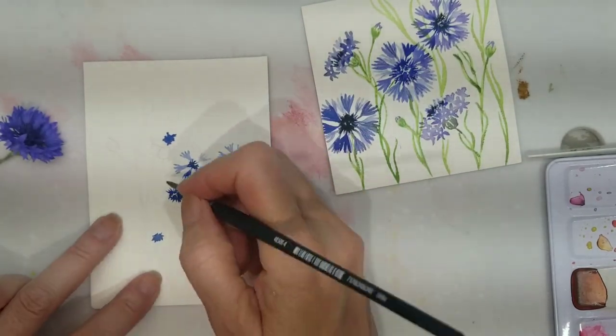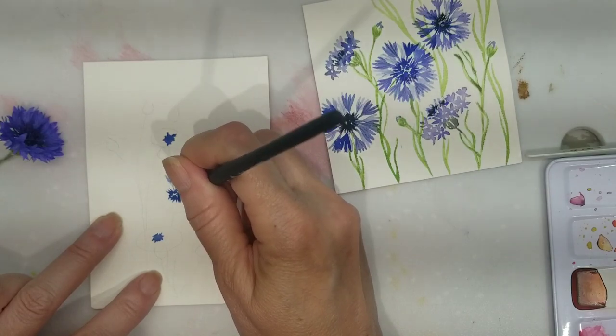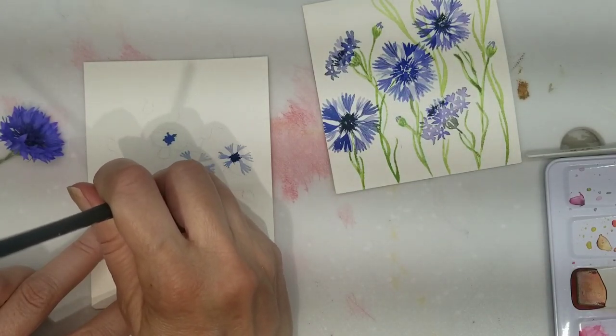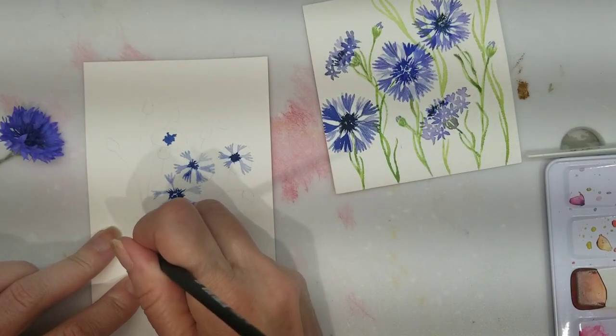For this video today I am painting bachelor buttons. I'm using Arches watercolor paper, cold press, 100% cotton, and I am using my Muno pan set along with my Princeton Aqua Elite brushes. The brush I'm using for these flowers is a size 4.